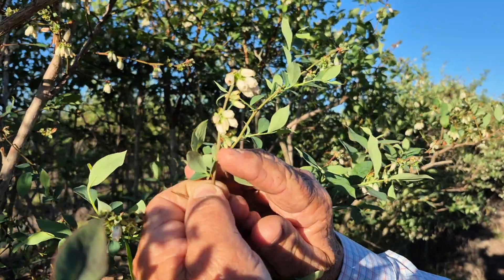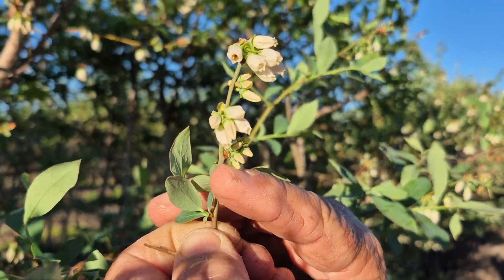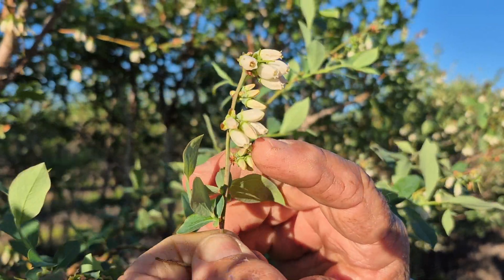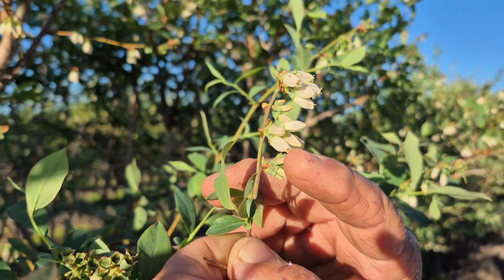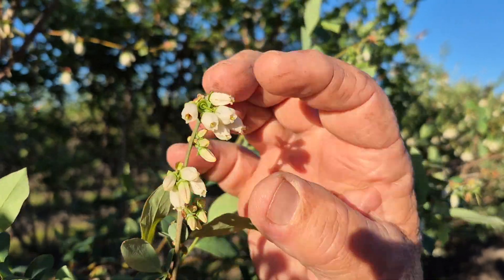A stage of bloom right here where the flowers have just begun to separate. Then you see the next one there — they have elongated. And then this one, they have elongated and are open.